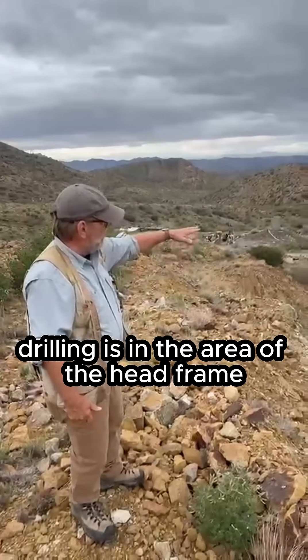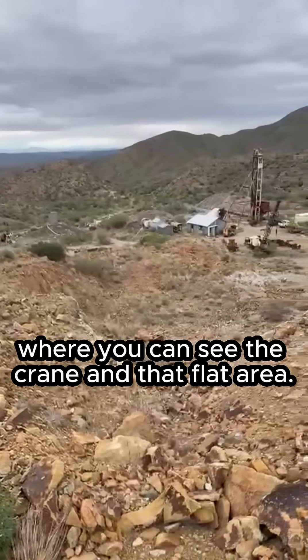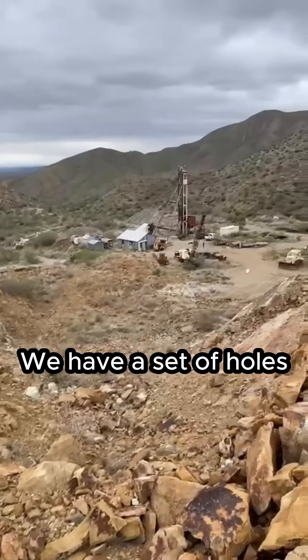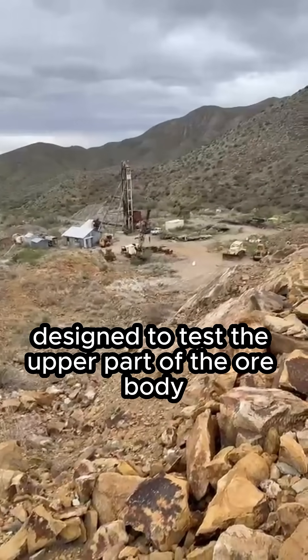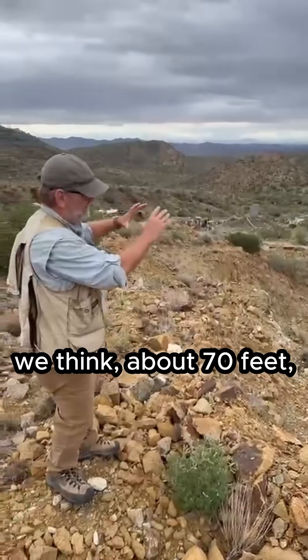Our first-pass drilling is in the area of the head frame down below, basically where you can see the crane and that flat area. We have a set of holes designed to test the upper part of the ore body, which was mined at the surface here to we think about 70 feet.